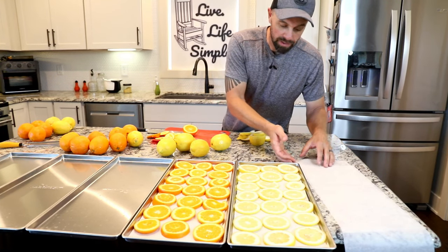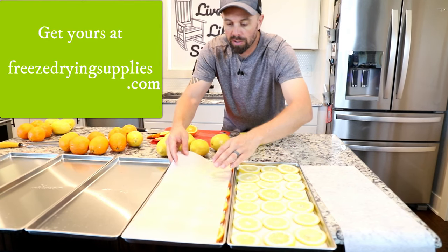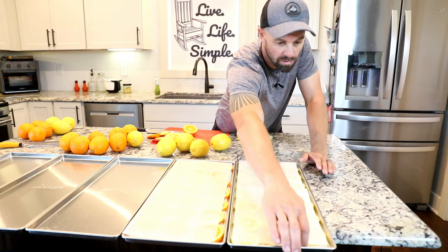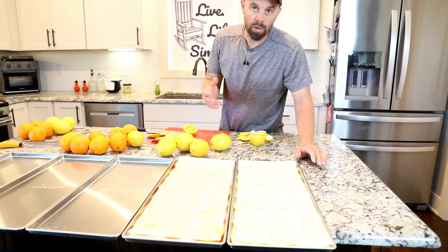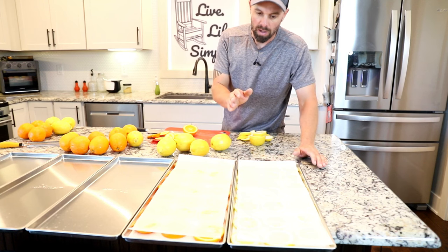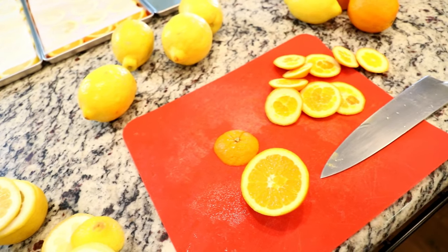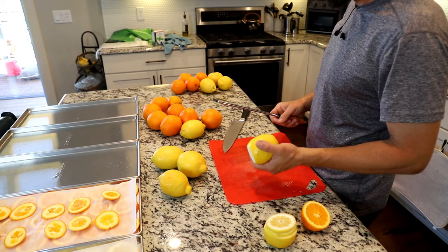One thing I sometimes forget to mention: you can actually layer the parchment to get more bang for your buck — just be careful, because if it's too thick and not breathable enough it will really extend your cycle time. In this case our orange and lemon slices are cut pretty thin, and on top we're going to add our extra lemon peels and orange peels. I really like to utilize everything if we possibly can.